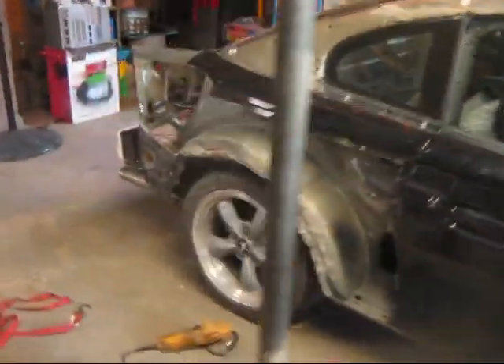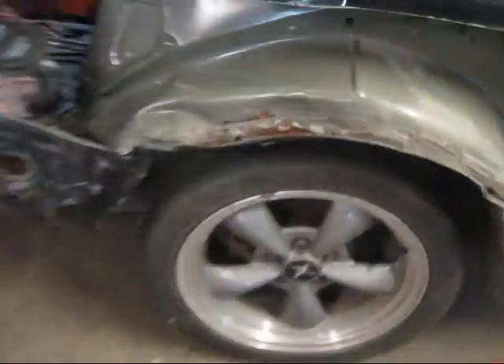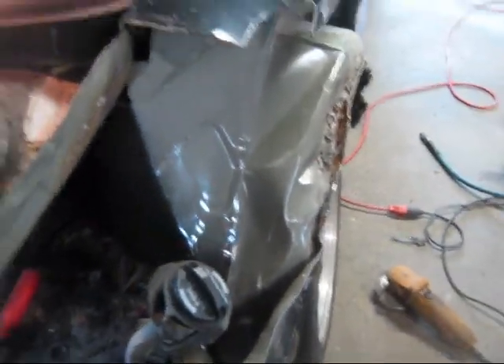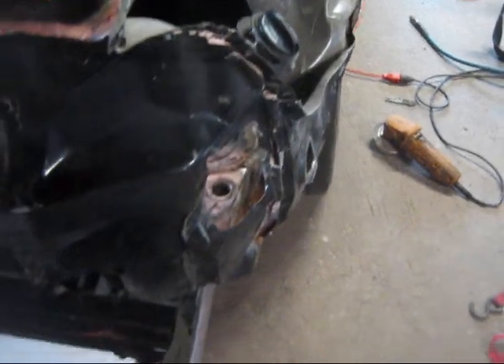Just figured I'd show you what I'm dealing with. I mean, you can see she took a hard, hard hit. Gonna need a lot of straightening on that bad boy.